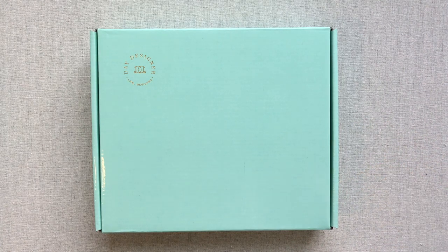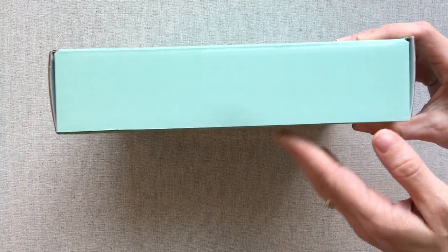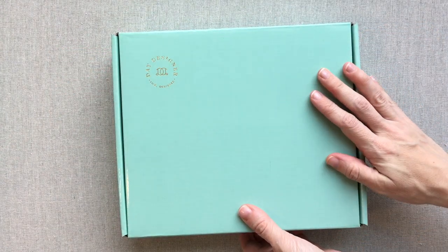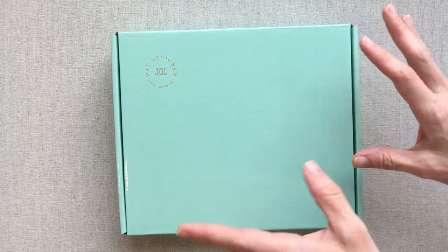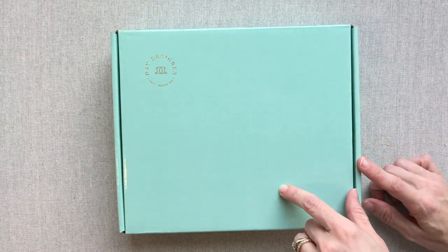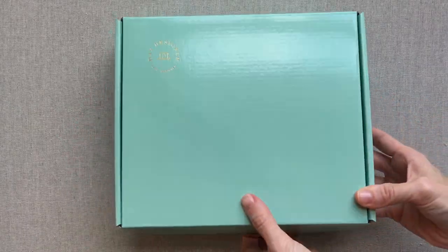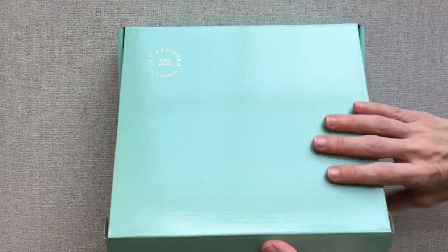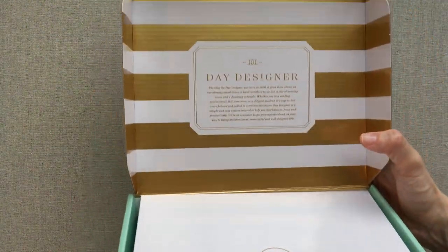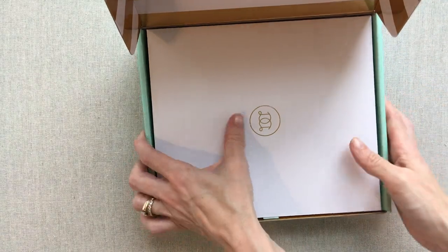I wanted to show you the packaging that Day Designer comes in because it is beautiful. Whether you're gifting it or getting it for yourself, it feels like a gift when you're getting it — and that is always fun when you're buying a planner. Here is the box it comes in. Normally this box gets a shipping label on it, but this one did not, which was exciting. I think it's beautiful and I'm going to use it to store something in — I love storage boxes like this for my closet.